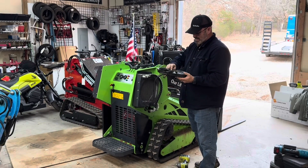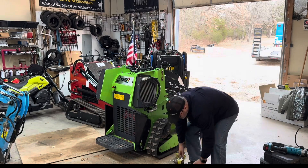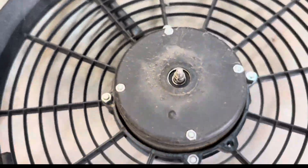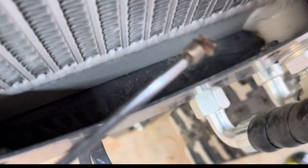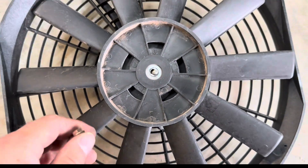Well, that is an easy, easy, easy fix. So take a look here — it's threaded. Fan goes on right here, and look at that: the nut fell off. Talk about an easy fix.